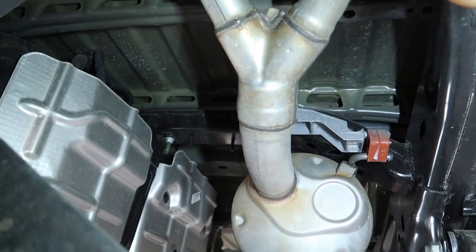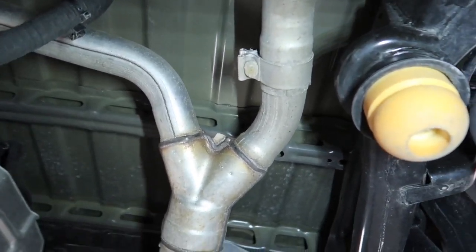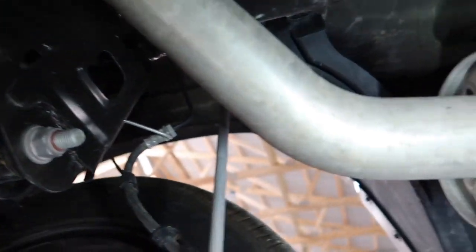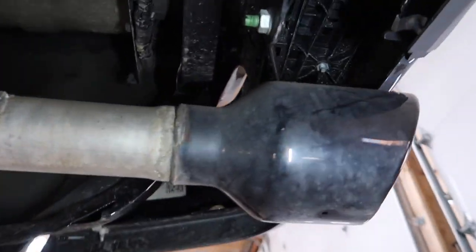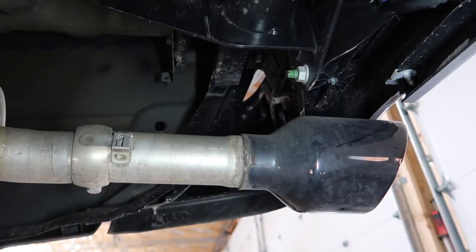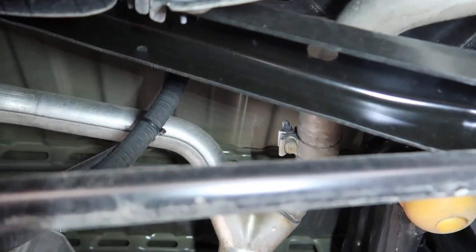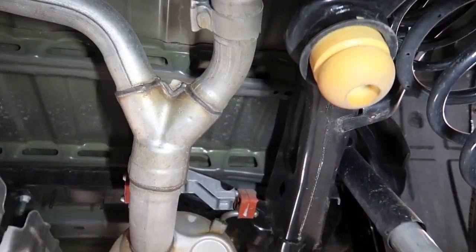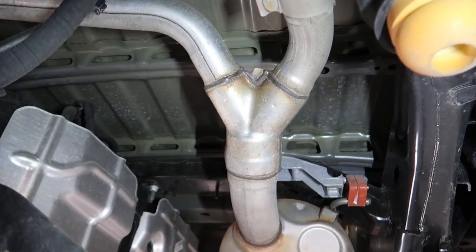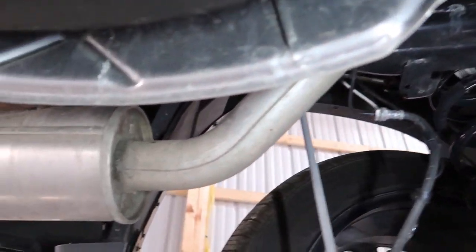One thing I noticed about the exhaust — you can see how big the pipe is that comes out of the muffler and it goes up to this little Y, and you can see how small these pipes are that go to the rear. Compared to the tip, the tip is large but the actual pipe is pretty small. So we might have to look at getting a cat-back exhaust system for this truck because I'd really like to open it up. Basically if I come home and nobody knew I came home because the truck was so quiet, it's definitely too quiet.